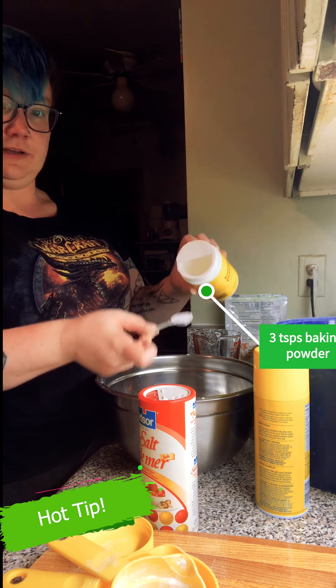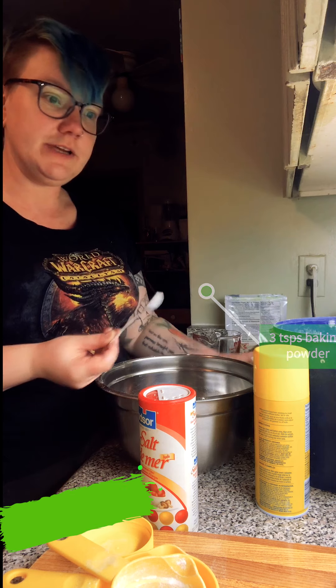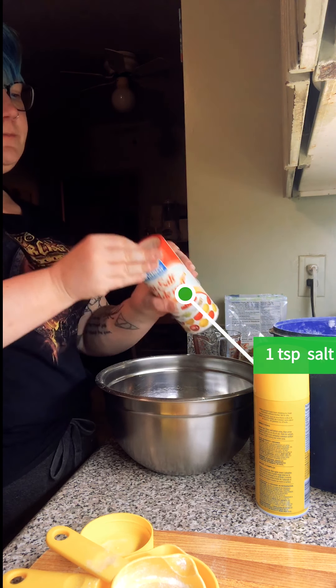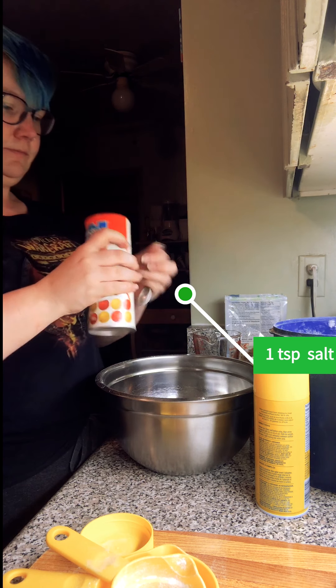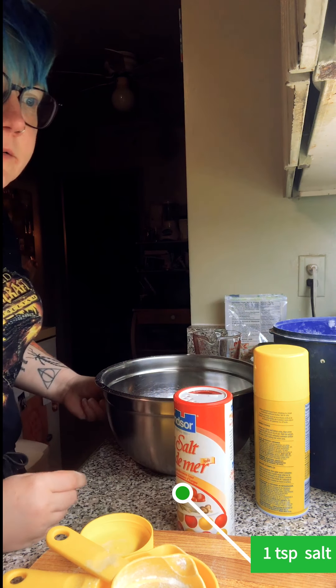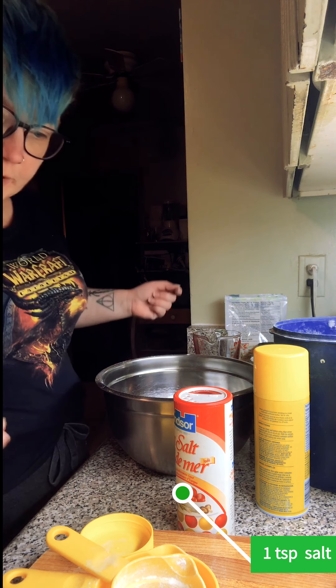I always only take half the baking powder lid off so you can easily level your teaspoon when pulling it out of the baking powder. That's three teaspoons. Then one teaspoon of salt and a quarter cup of sugar.